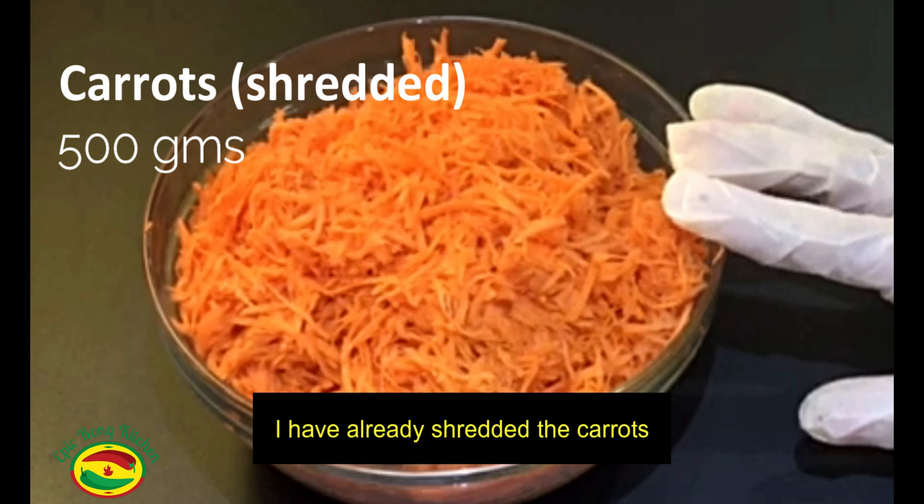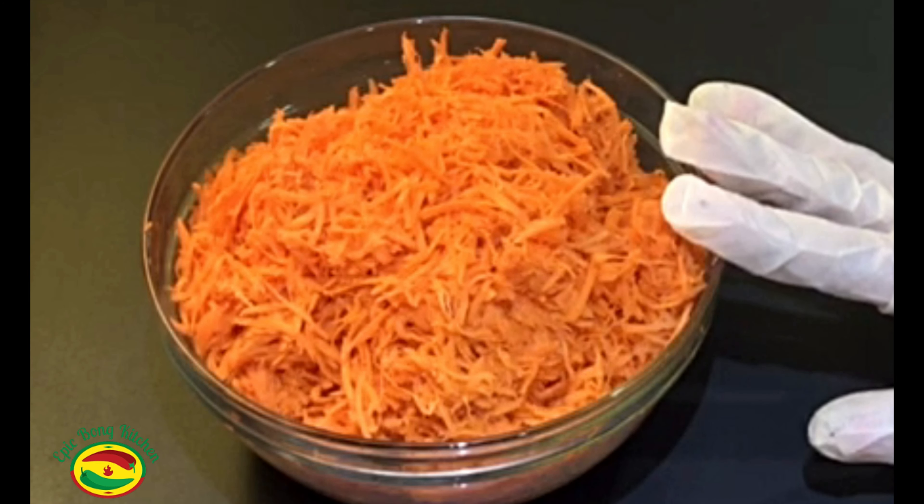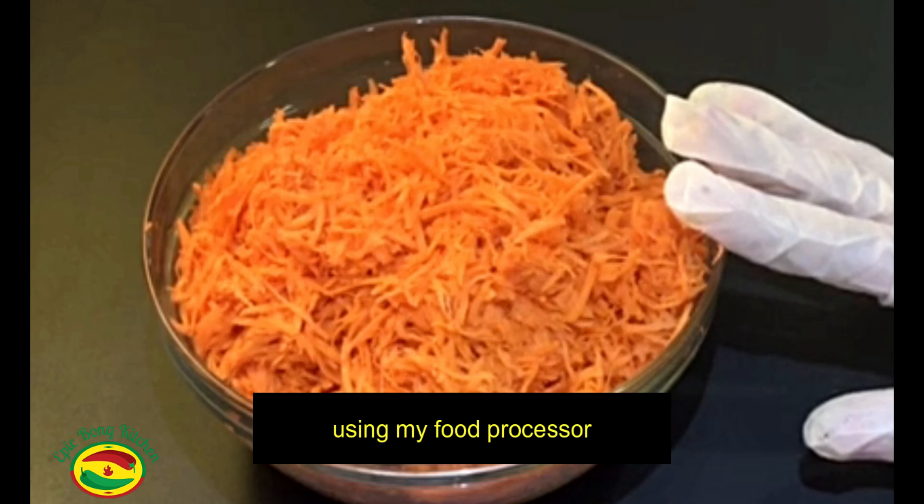I have already shredded the carrots. Here I have 500 grams of carrot. I used my food processor to shred it — you can use a food processor or a grater.